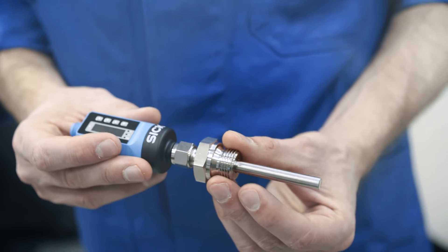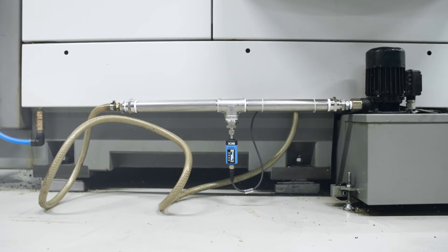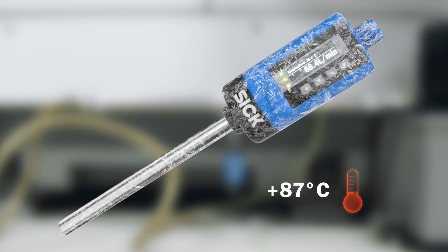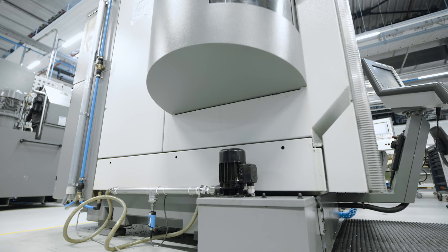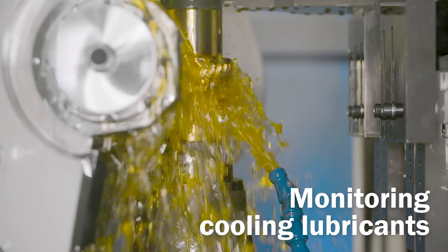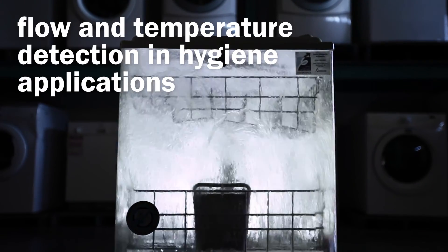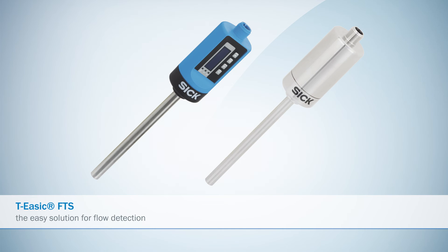Different compression adapters enable flexible installation. Whether at minus 40 or plus 150 degrees Celsius, the TE-SICK FTS is maintenance-free and ready for use at all times. Monitoring cooling lubricants, controlling oil flow, flow and temperature detection in hygiene applications — the TE-SICK FTS, the easy solution for flow detection.